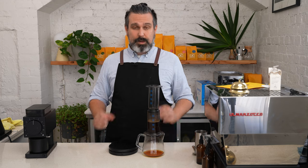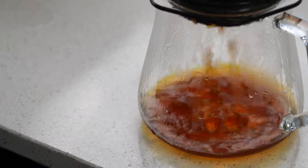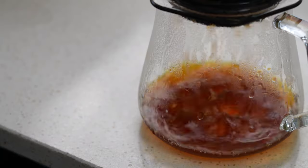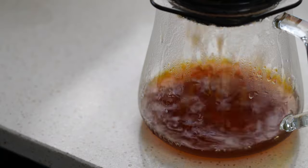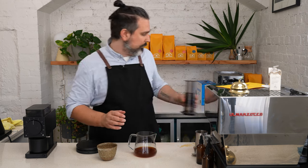We'll have an immersion phase and leave this for another minute. At the two minute mark, we're going to gently press, taking about 20 seconds to push all the liquid through — just gentle pressure to lower the piston. You know you're finished pressing once you hear the hissing sound and all the liquid is out of the brewer. Let's have a taste.